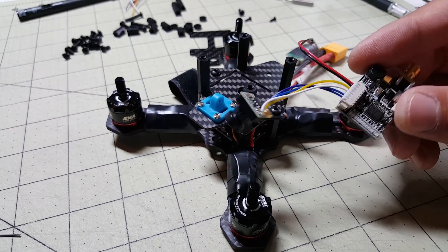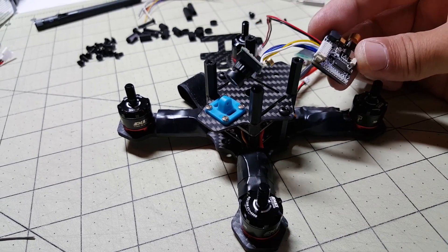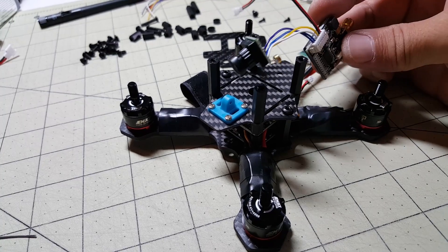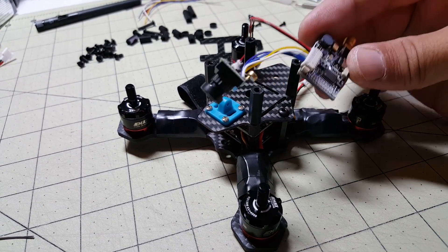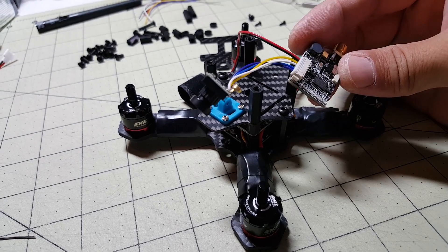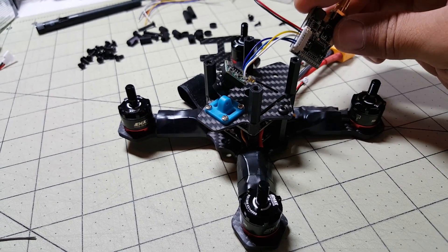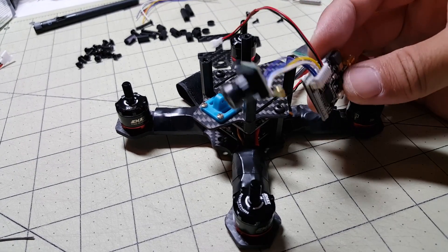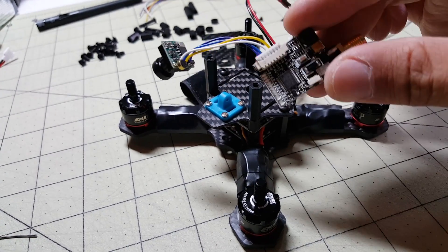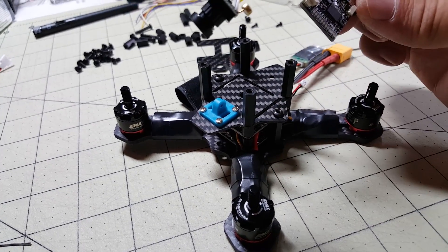I decided to go with a different camera - this is the 90 degree Banggood camera. I couldn't find good mounting options for the other camera, but I found this one and it comes with a nice mount that fits the slots on the frame perfectly. It's about the same specs, so I'm going to go ahead and use this one and mount everything up.